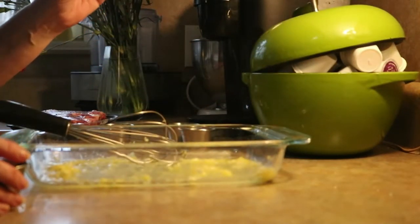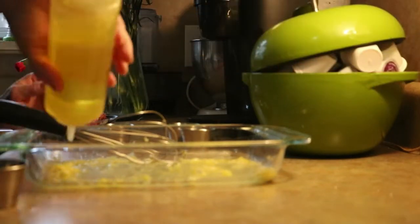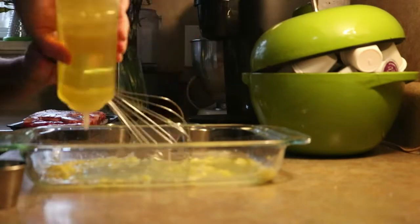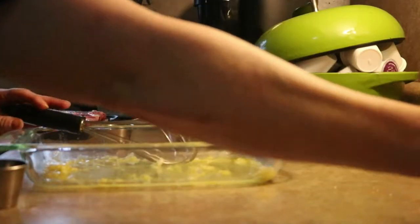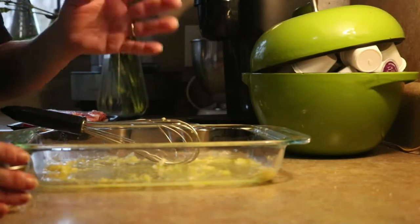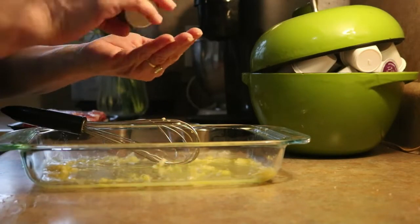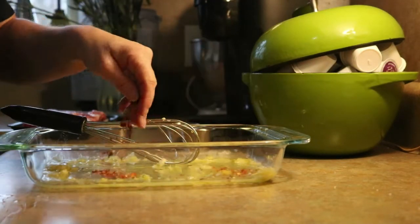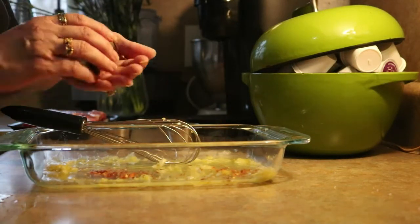So: lemon juice, lemon zest, garlic. We're going to add a good tablespoon of olive oil — you need enough so that all these seasonings are going to be able to coat your lamb chops. And then a teaspoon of crushed red pepper flakes. Not typically traditional, but I like it.